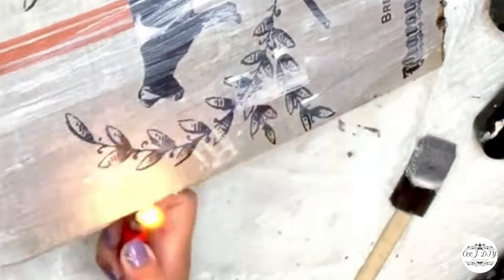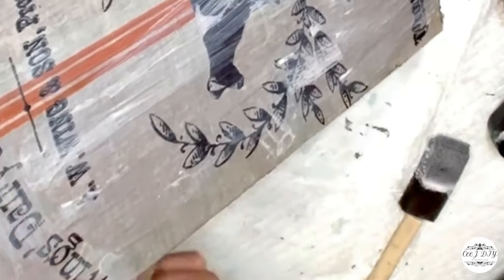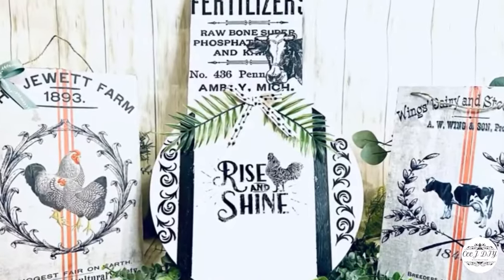I repeated the same steps on my other two signs and put them all together. One I left plain, on another I added a bow — and here's how they all look.